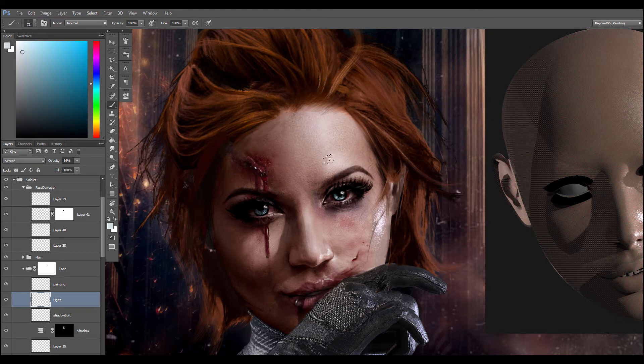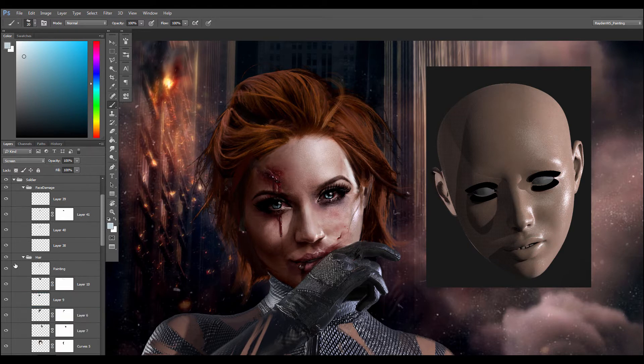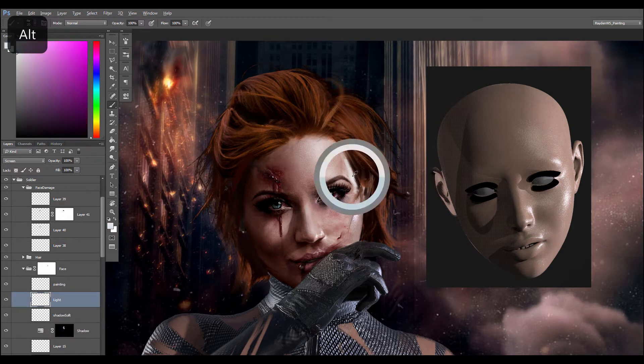The pore brush will play a major part here because you have to maintain the texture quality. It's only a matter of painting with the chalk brush, painting the light, and then erasing or smudging with the pore brush. To do this kind of effect, I strongly advise you to look for reference — I cannot stress enough how important it is to use reference for this kind of illustration to give a really realistic feel.